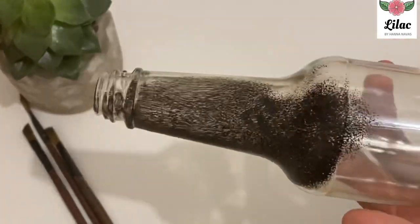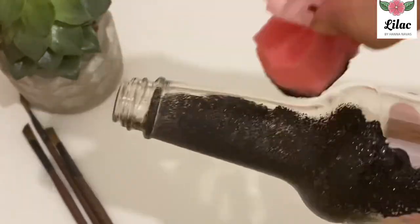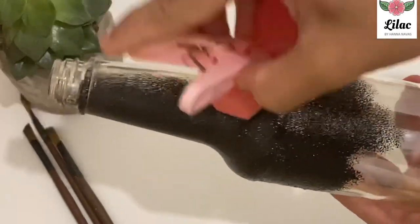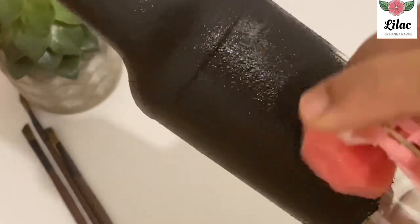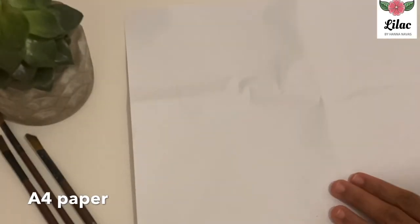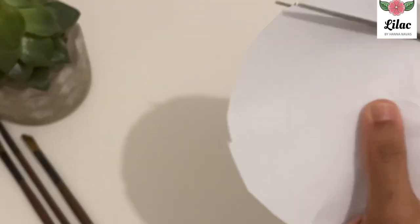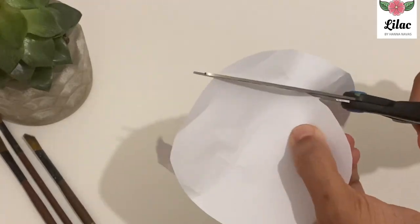I am using a black color. I will cut a paper flower in the bottom of the bottle. I cut a round piece of white sheet, then I cut a spiral in the bottom of the bottle.